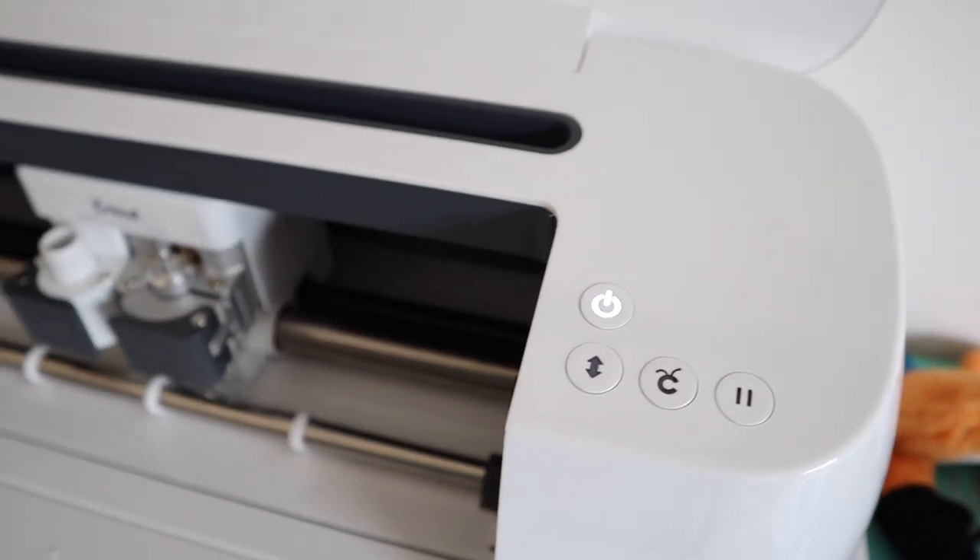I'm going to show you how I connect my maker to my MacBook — the same process works for iPad and other devices. You need to download Cricut Design Space, which is free to download on their website and works on any device including iPad, iPhone, and Mac. It's free to use and set up with your machine. Cricut has a huge array of fonts, typefaces, shapes, and projects — some free, some require a small fee. Before connecting, make sure you turn on your machine first.